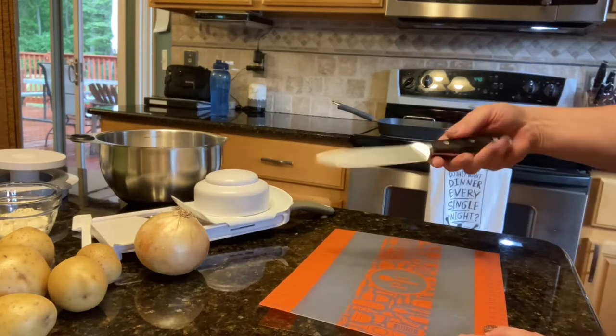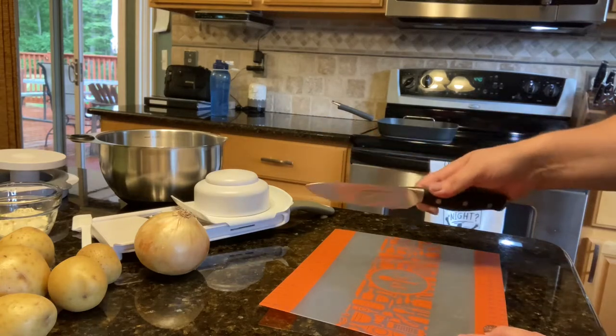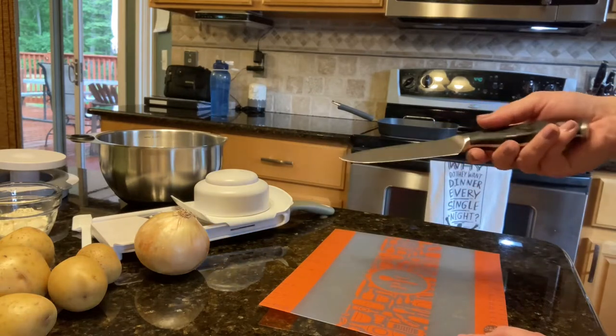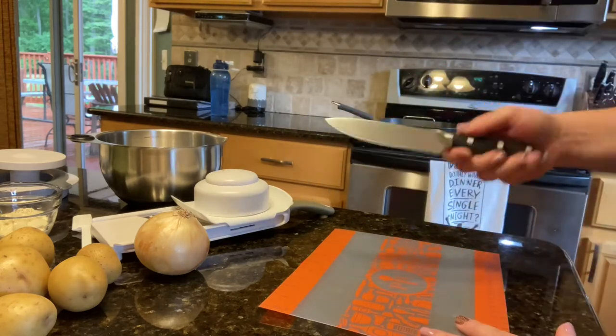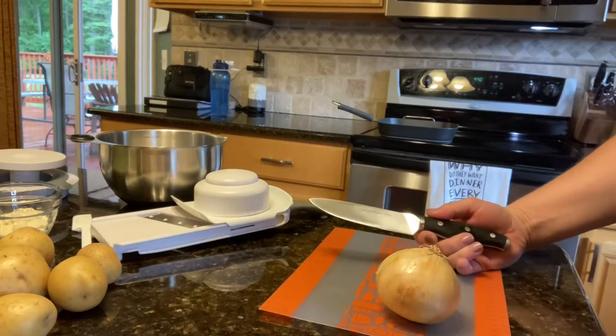Today I'm going to be using one of my favorite knives — this is my five inch utility knife. If you're looking to get an all-purpose knife, this is the best bet for you, or the five inch Santoku knife. This chops, it cuts, it slices — it does all kinds of stuff.